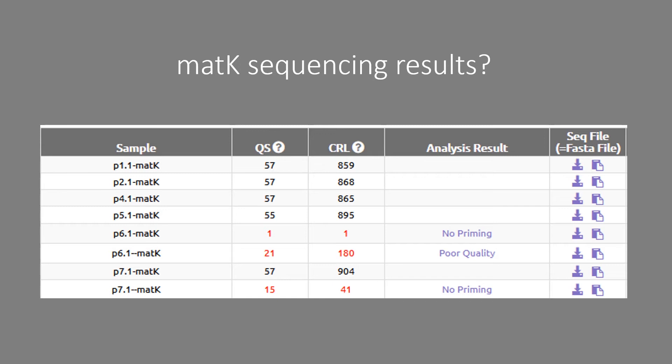Bringing in the MATK sequencing results at this point: they worked for plants one, two, four and five very well, but when I BLASTed them they weren't really very similar to what I thought the plant was. There was maybe a top hit that agreed with the RBCL results, but the other top hits were really not close at all.